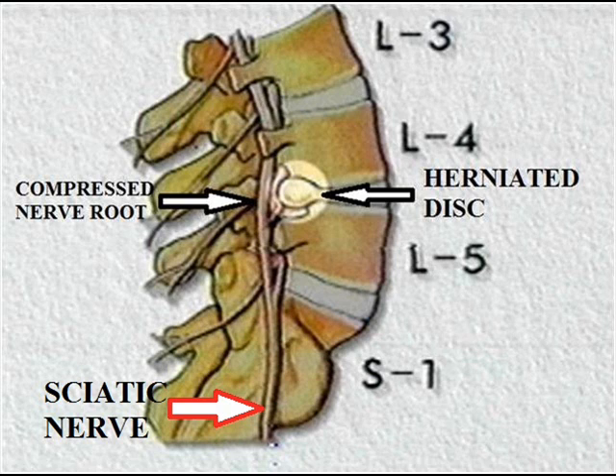The disc is situated between every two vertebrae. In the same way as a cushion expands laterally when sat upon, so the disc does, because of the pressure exerted on the vertebral column following any type of physical activity.